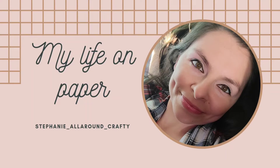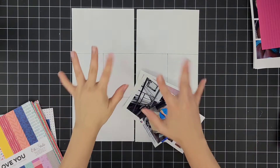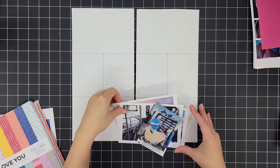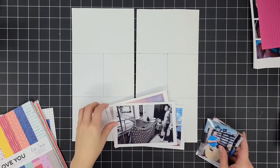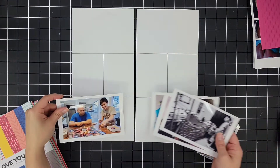Hey everybody, this is Stephanie. Thanks for tuning in. I have another Project Life process — this is week 4 in my 2022 album. I have my photos ready to be scrapped and documented, so I'm going to be placing them in their coordinating slots.